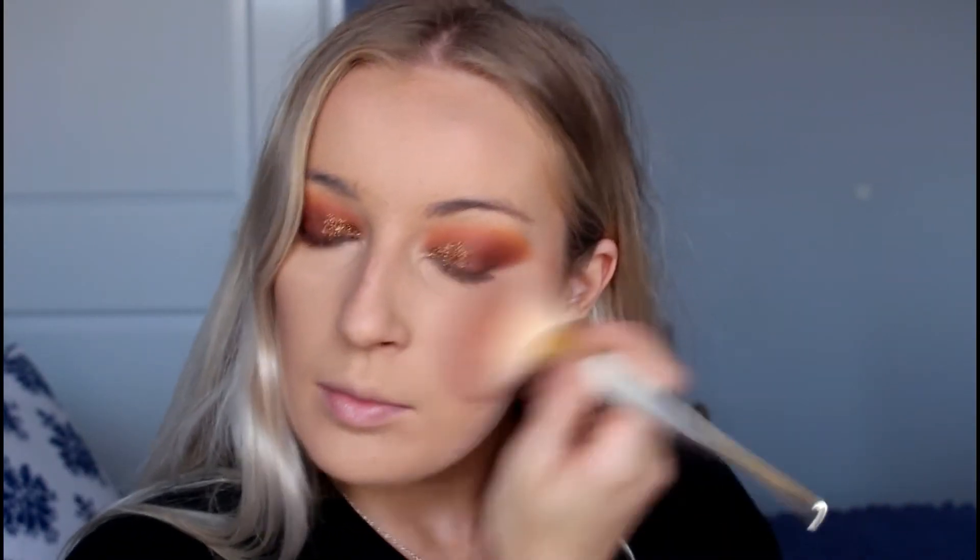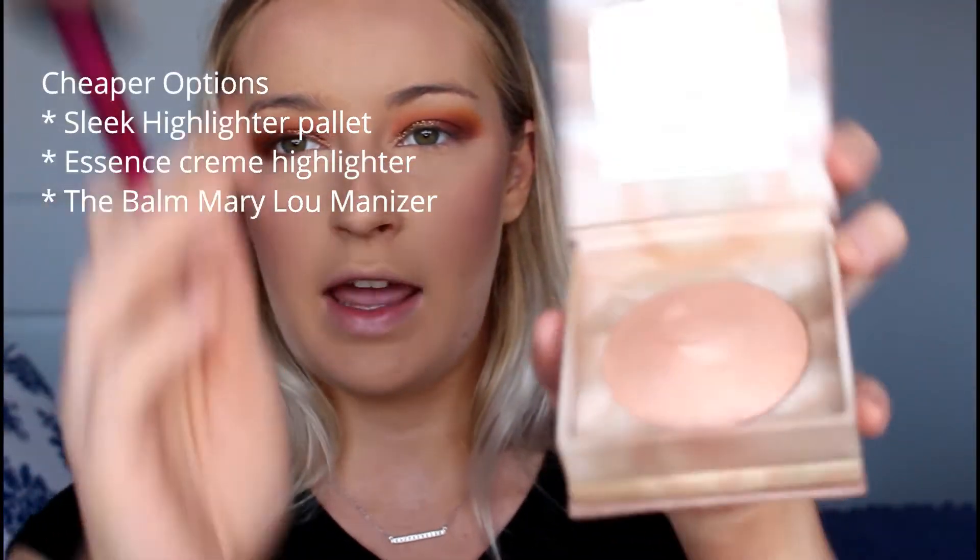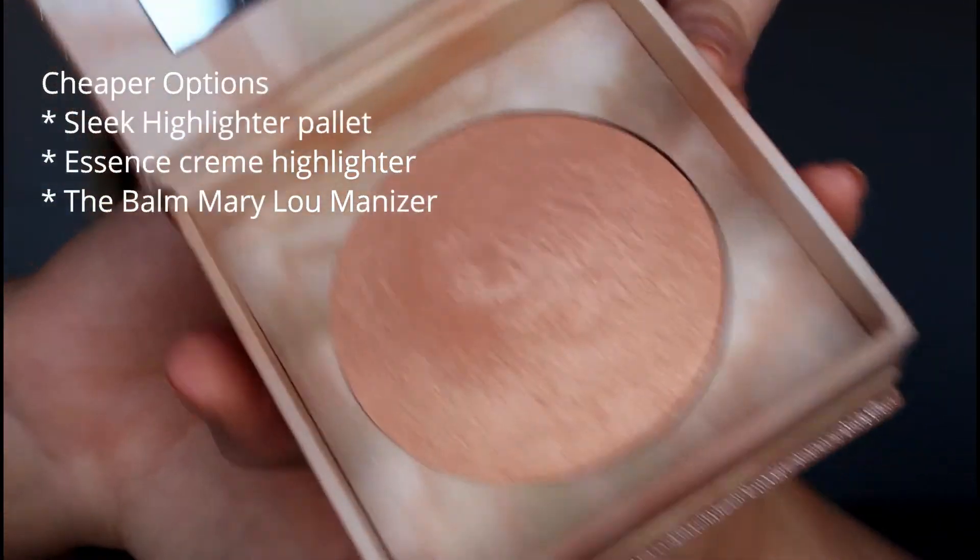For blush I'm going to take the Essence Matte Touch Blush in the shade Berry Me Up on a Real Techniques blending brush. It's a really pretty pinky colour so I don't want to go too overboard — I've got oranges in the look and I don't want the colours to clash. Just brightening up the cheeks. To highlight I'm taking the Urban Decay Illuminated Highlighter on a Real Techniques Fan Brush. It's an iridescent pink with absolutely insane shimmer, and I'm going to go overboard with it because it's a festival look. Taking it up towards my temples for an all-round glow.